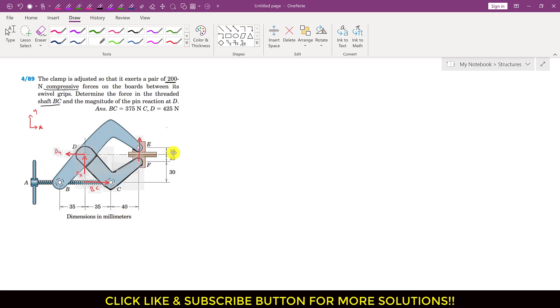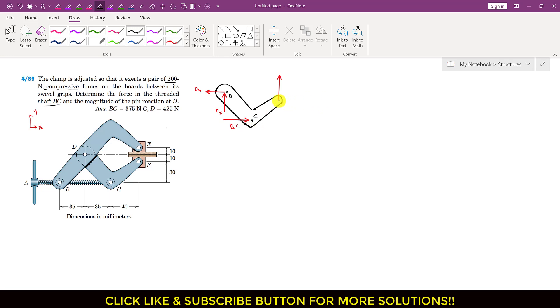Now let me draw the free body diagram for this lower jaw. We will consider this lower part as a free body diagram for static equilibrium. Here we have point D, point C, and point F. This is the 200 newton force applied by the DCF member on the boards, and as a reaction the board applies the opposite force on the DCF member, so we consider the 200 newton force acting in the opposite direction on member DCF.